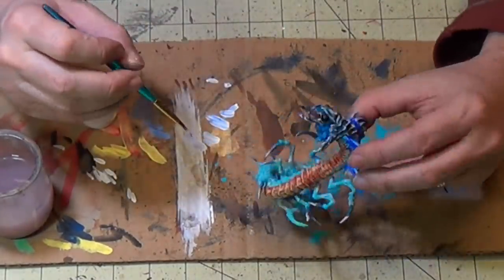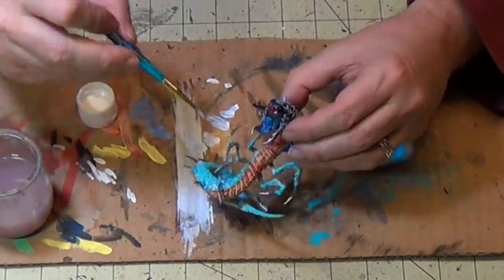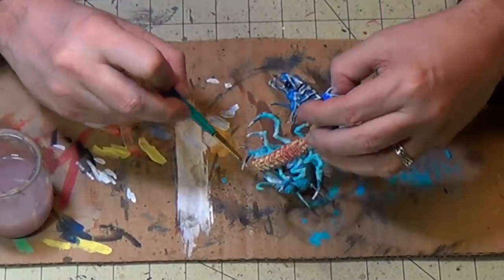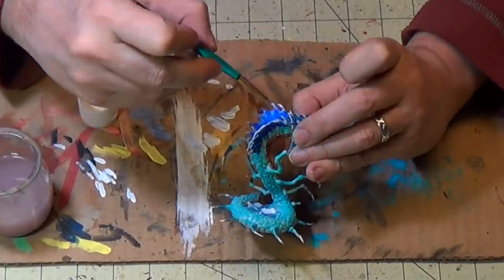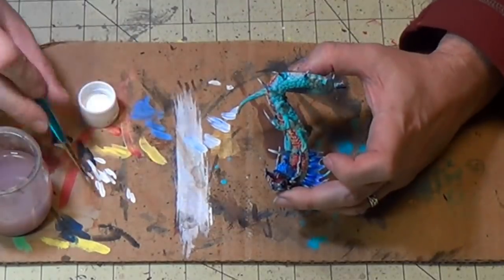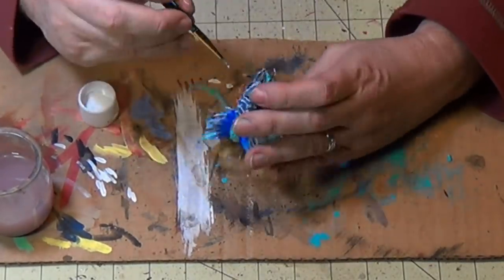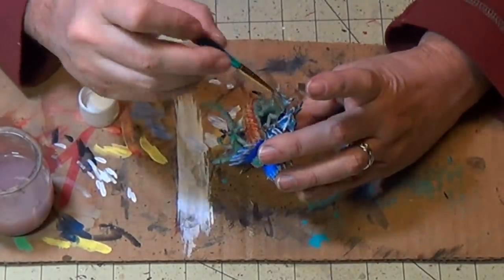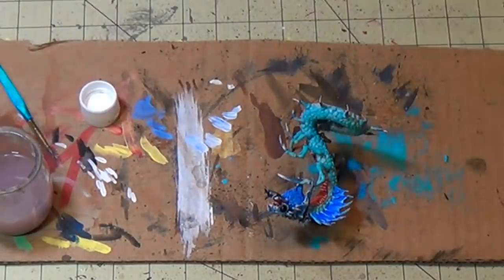Do all the legs and arms. A little more detail on the edge of the frill there. Going to do the teeth and the mouth very carefully.